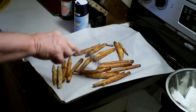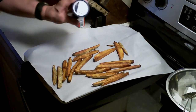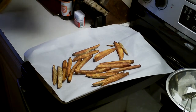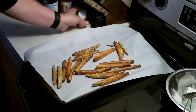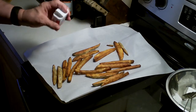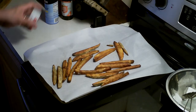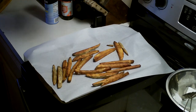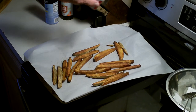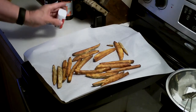Anytime fries come out like this, whenever they come out of a fryer, that's when you need to season them up. I'm gonna use some sea salt and just some black pepper — you can season them however you want, but that's what I like. When you season them, you need to move it up and not go flat like this — you see what I'm saying — move it up so it spreads evenly.